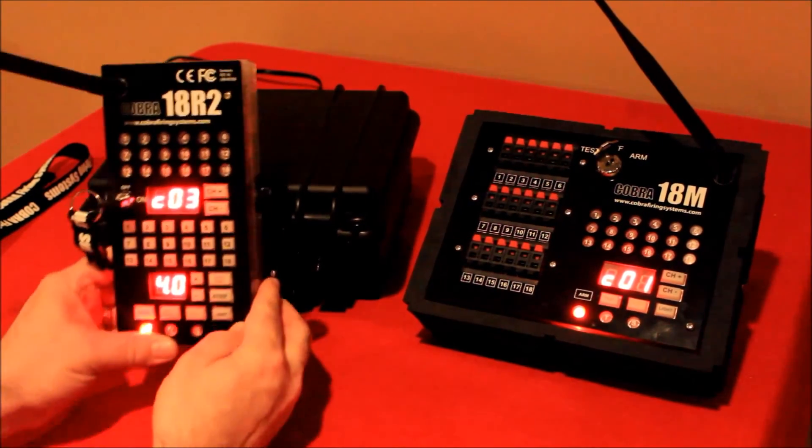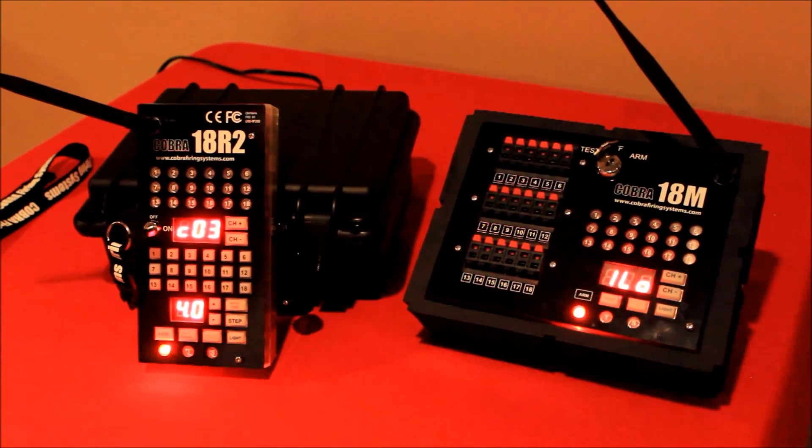Those are all the firing modes with both the 18R and the 18R2. Like I mentioned, there is one additional firing mode with the 18R2 — scripting — and there's going to be a separate video covering the three types: pure step scripting, fully auto type scripting, and a combination of both. Thank you very much for watching and we'll talk to you soon.